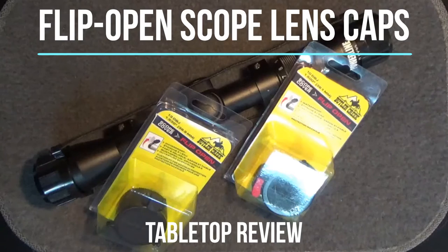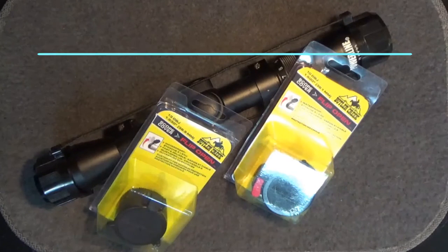Welcome back to another tabletop review. Today we'll take a brief look at the Butler Creek Flip Open Scope Lens Covers.